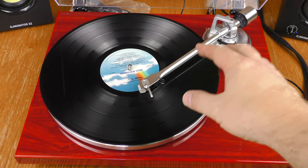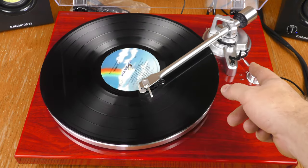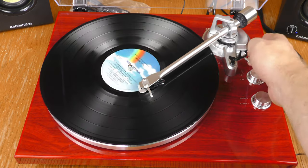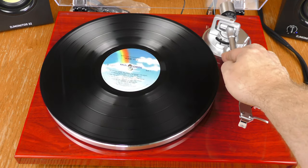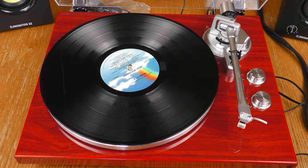I want to point out that this is not an automatic turntable. When it reaches the end of the record, it just keeps spinning — it doesn't return the tone arm to the rest, doesn't return to the beginning, and doesn't automatically stop. You can lift the cueing bar and bring the arm to the resting position and lock it down if you're worried about it moving, then stop the record and swap it out.